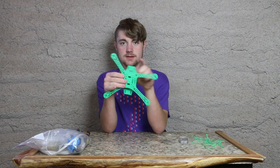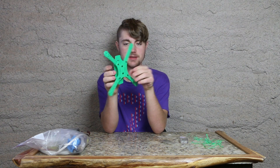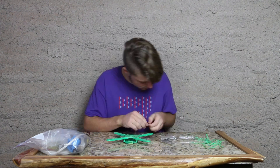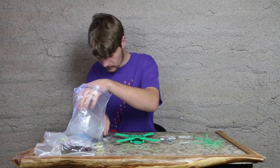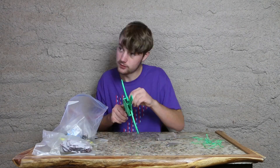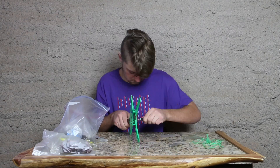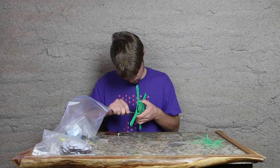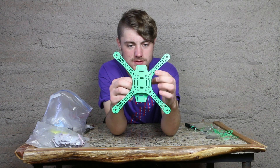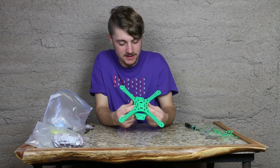Right now I only have one bolt in, so these move around. I'll need to tighten those up, and that will be the quadcopter frame. You can see all the screws — there's three screws per arm.